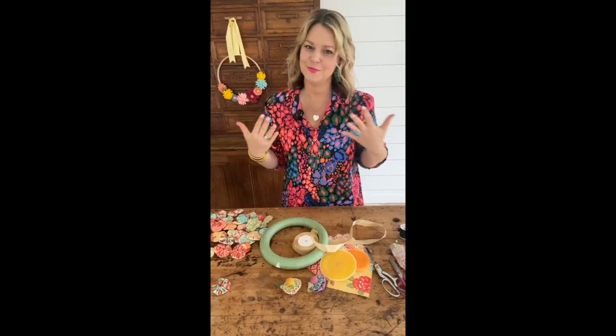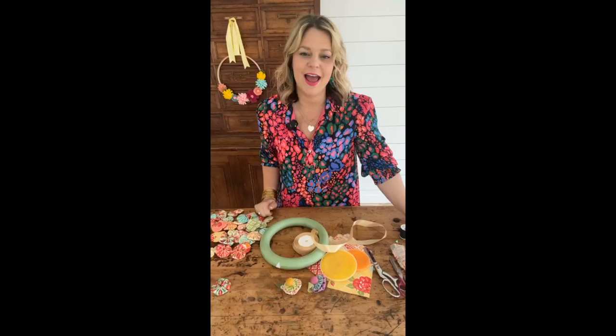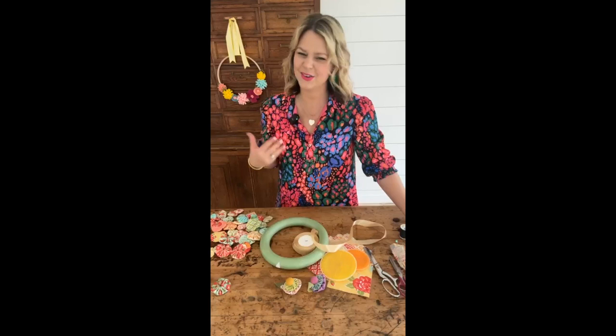Hi everybody, Elizabeth here with Country Peony. I'm so excited to have you here on this beautiful Monday. I hope you had a great Easter weekend and happy April 1st.